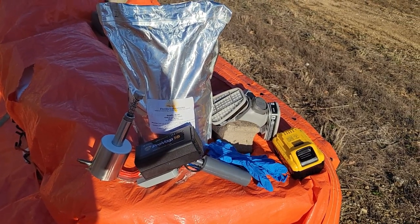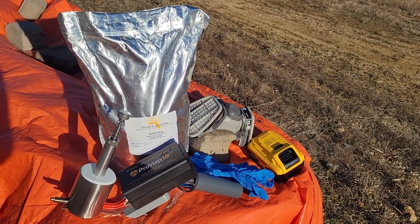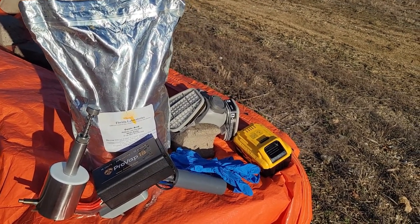Trying to take care of some mites. So if you're going to be doing oxalic acid vapors, a couple of things you're going to need.